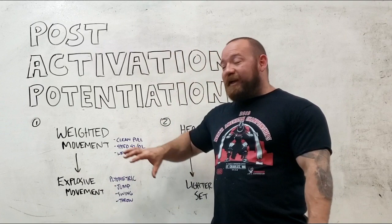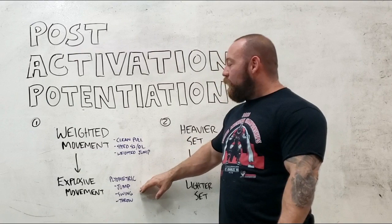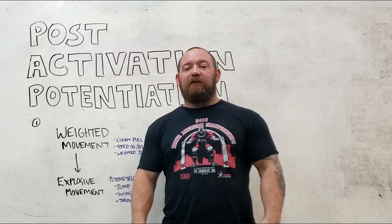You've already potentiated your ability to activate those muscle fibers. One of the keys here is to make sure that speed and power output is the primary focus — and that means not getting overly fatigued. Going into some type of plyometric movement is not going to benefit you if you've fatigued yourself past threshold. So we keep it to traditional speed work threshold, meaning singles, doubles, triples, making sure that while it's heavy and we're going as hard as we can, we're not fatiguing ourselves.